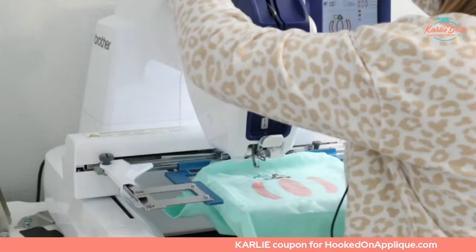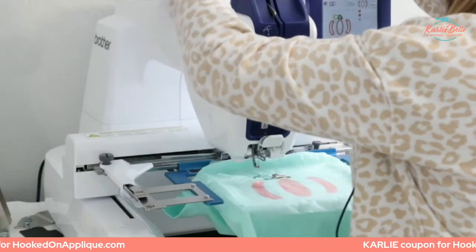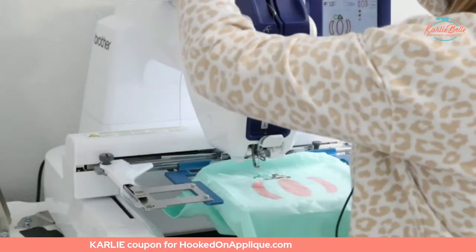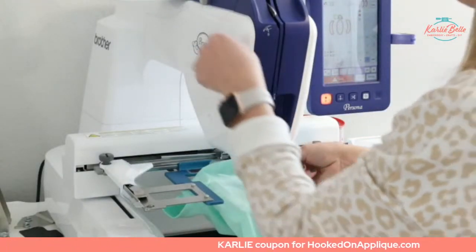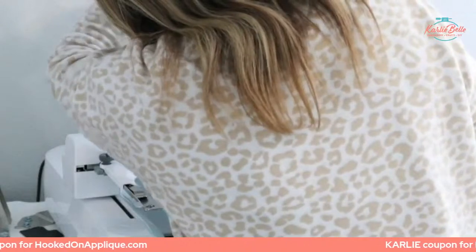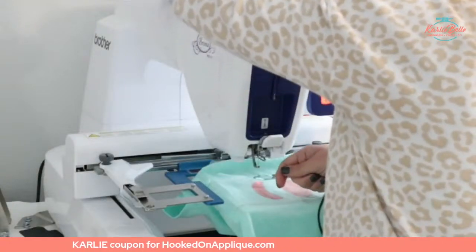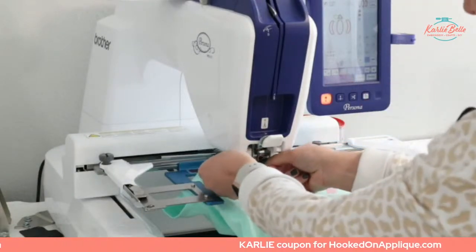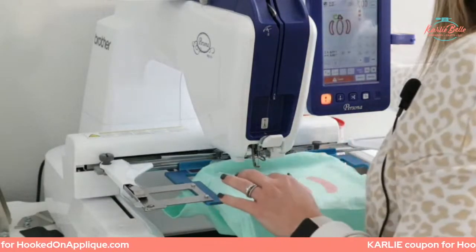I just cut my brown thread and I'm tying it to a coral, peachy-colored thread for the pumpkin. Tie that and pull. My thread when I was tying it went around something it wasn't supposed to — let me sort that out. There we go. Now that's ready and it's going to do the pumpkin. The pumpkin is going to take the longest, so let's go talk about the ribbon because that's the most exciting part.